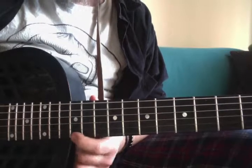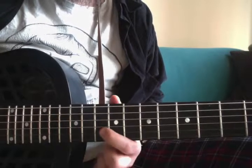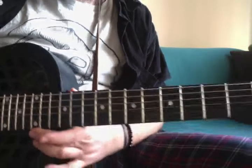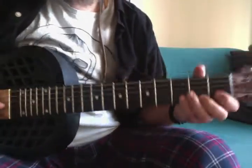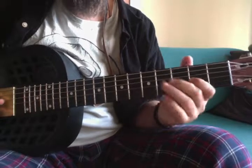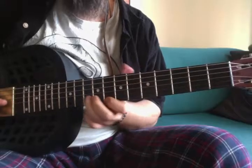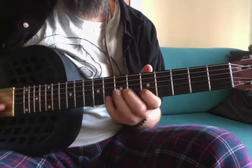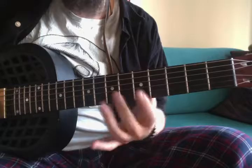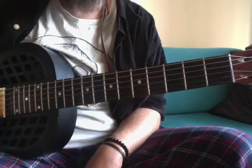Again we have the E here, so you can play the same thing: E, D, C, A, D, C, A, C, A. Once you get really comfortable with this you can just use the position. I'm using the same notes and the same positions I've shown you and just reordering them and applying different rhythm patterns — so that's basically it.